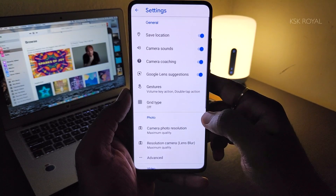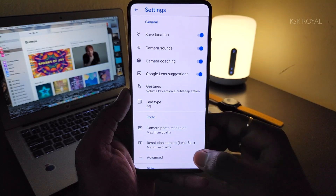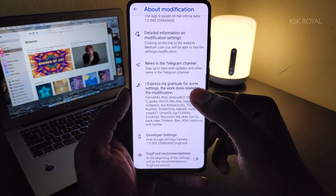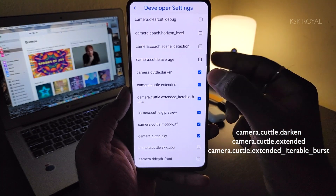Swipe down to bring up the options, choose the settings icon, then go to Advanced Settings or Developer Settings. Once inside the developer options, enable these three flags to get started with Astrophotography Mode. That's it — you're good to go.